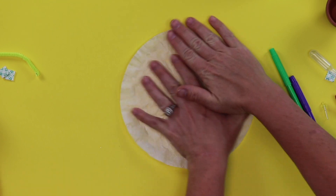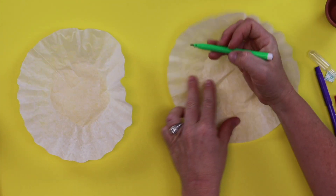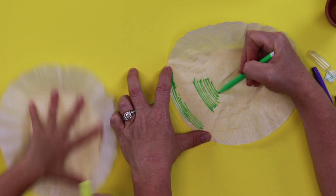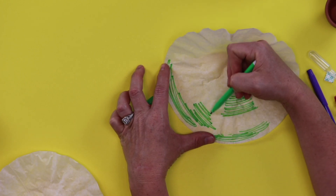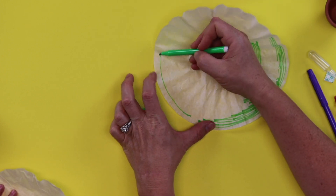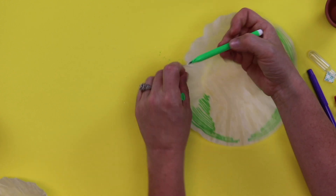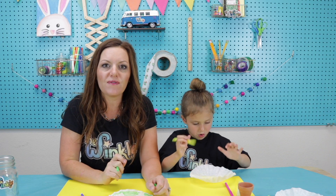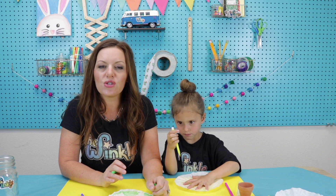Take your first coffee filter and lay it as flat as you can on the table. Take one of your colors — you can do yellow. You can color any way you want on your coffee filter, but leave space for your other color. This can just be like scribbles; it doesn't have to be pretty. You're not coloring a picture, you're just kind of putting color on your coffee filter. Kids, if at any time I get ahead of you, you can always pause the video and catch up, then press play.